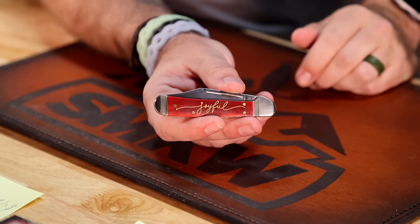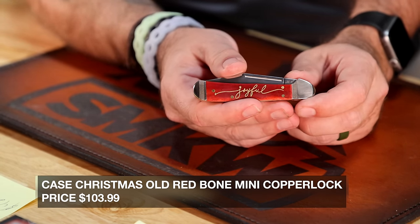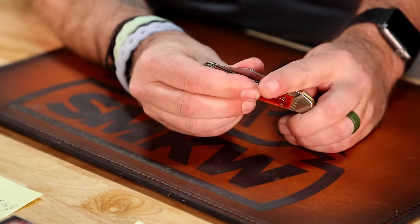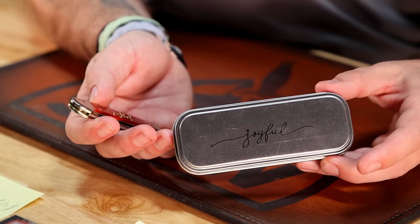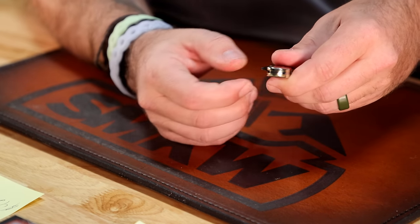Next up is going to be one of our new ones — we actually got this one a little late, trying to get it out there in time for Christmas. That is going to be our new mini copper lock from Case. This is the Joyful — it's red smooth bone with pinch bolsters, brass liners, brass pins. Got 'Joyful' engraved and golden colored on the scales. True Sharp Surgical Steel on the blade. Everybody knows this is my favorite Case pattern — I collect them. It also comes in a collectible tin, not the standard box. That one's coming in at $103.99.